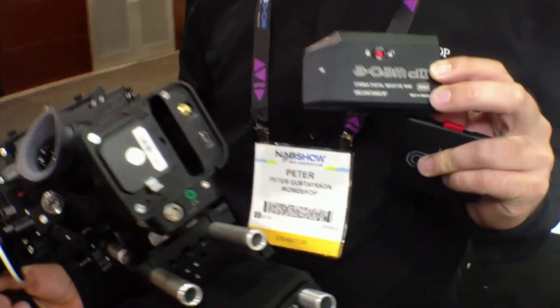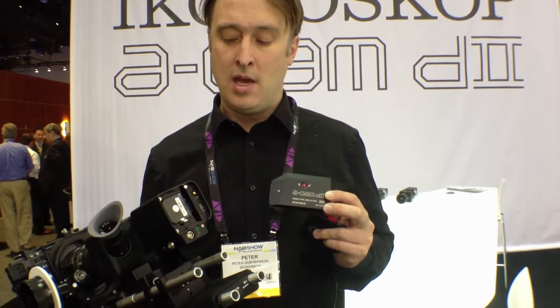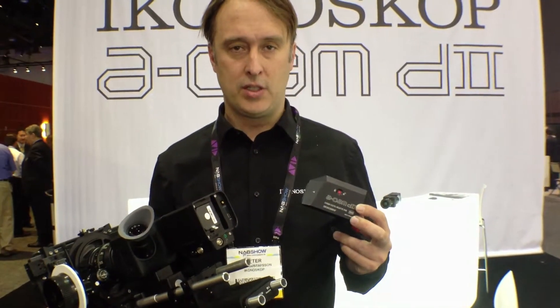This is the memory card we're using — it's an 80GB card that stores 16 minutes of footage. We have a 160GB card as well that stores 32 minutes of footage at 25 frames.